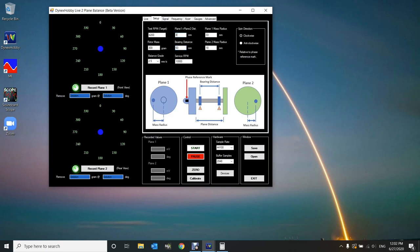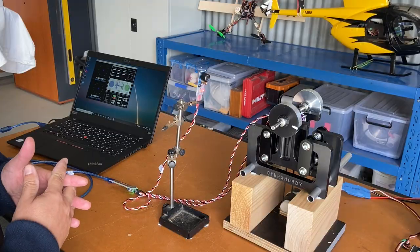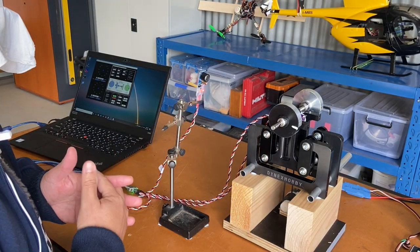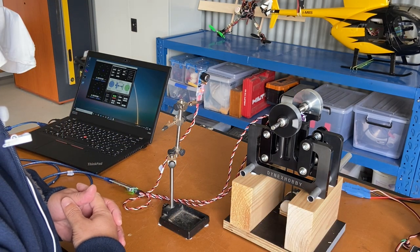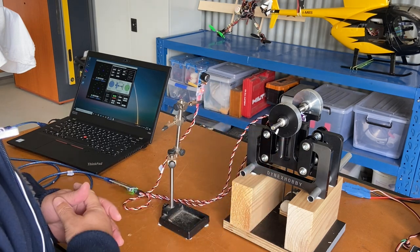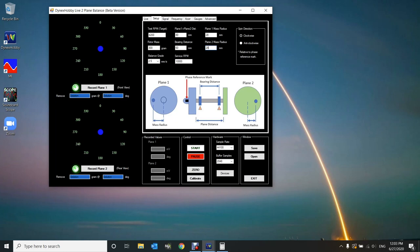In terms of spin direction — a question I get asked a lot — the spin direction is relative to the actual laser module. The laser module is currently facing plane one. When the rotor spins, it spins in a counterclockwise direction relative to the laser module, so that will be anti-clockwise in the software.